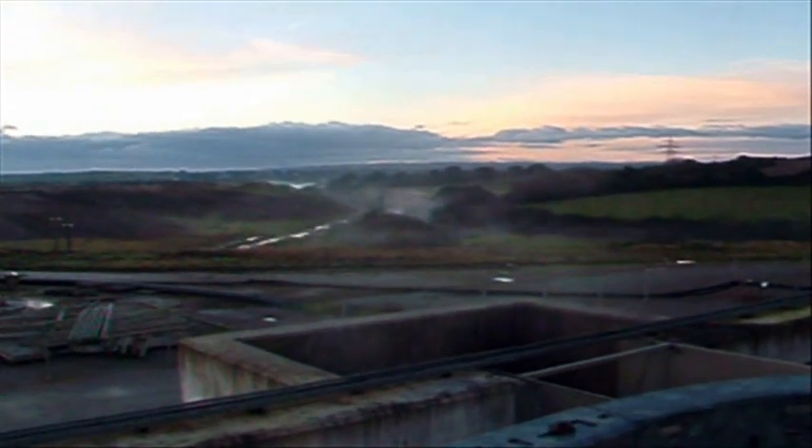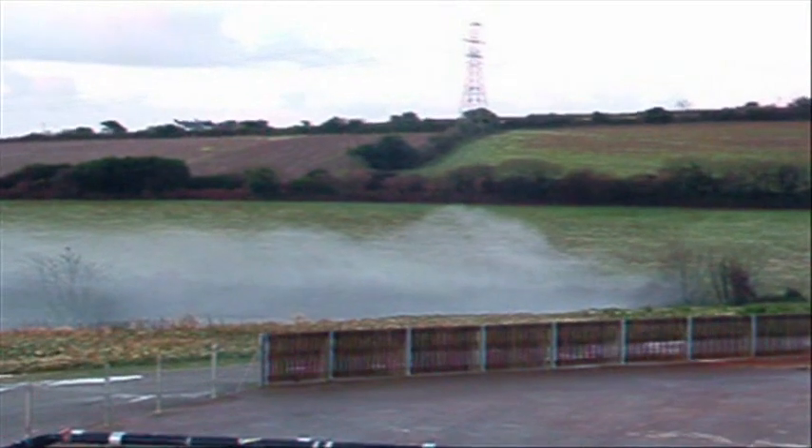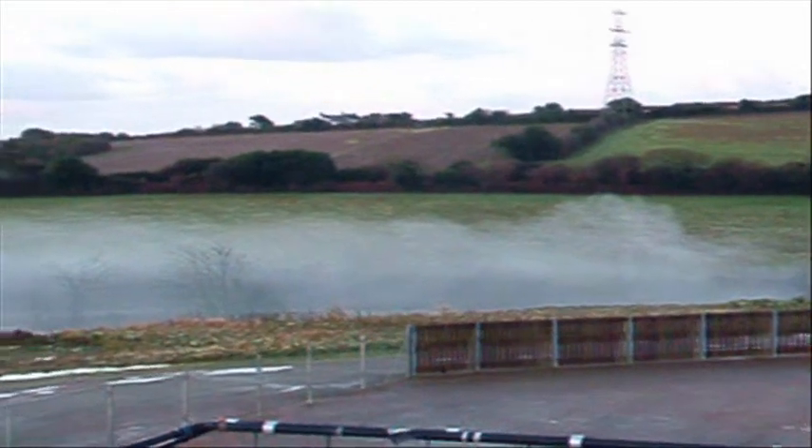The average temperature of the water after treatment is about 18 degrees Celsius. If the ambient air temperature drops below about 5 degrees Celsius, vapour can be seen rising from the open shafts, the final effluent chamber, and the stream.